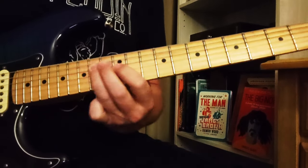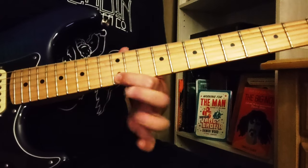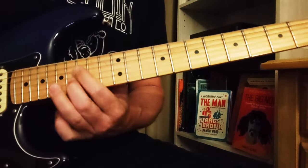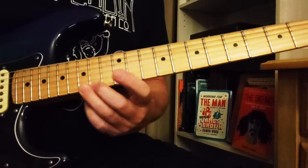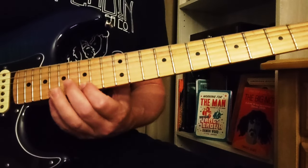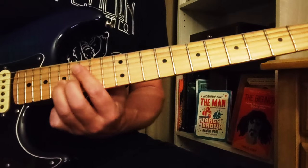Then we start out the same way, do the same pull-off there, but then we're going to go differently: that's 15 to 17 on the little E, then 15, and then 16 to 17 on the B string.